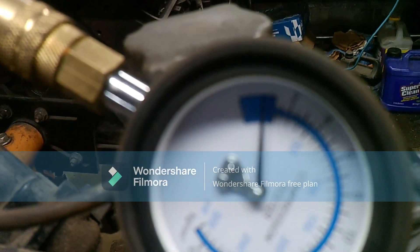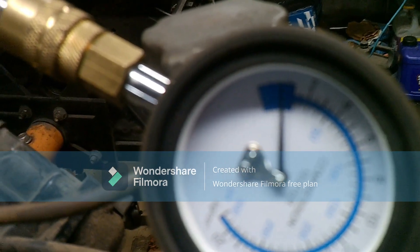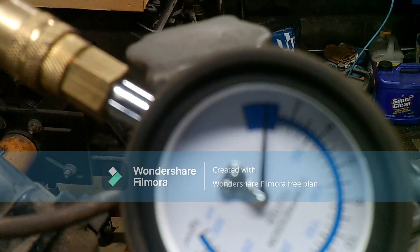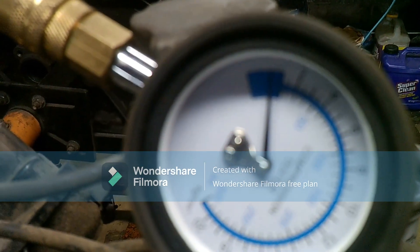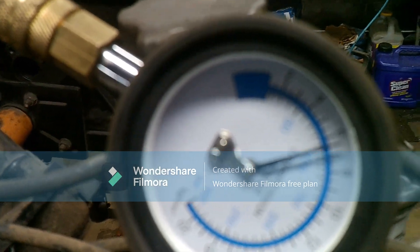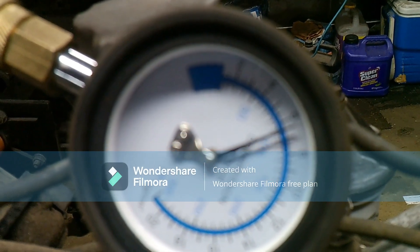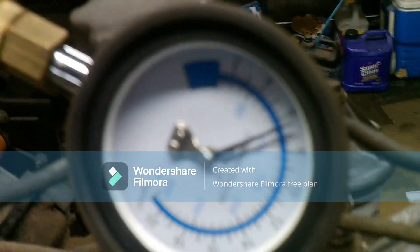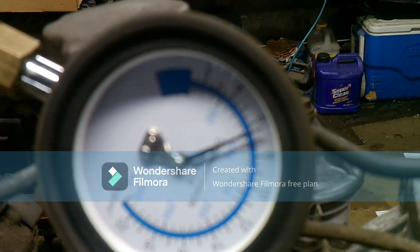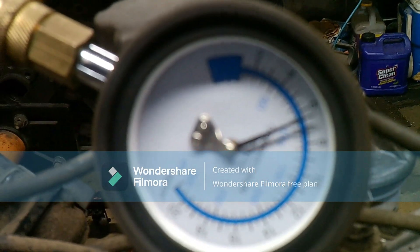For some reason the camera doesn't want to focus on the gauge, but here we go. We're at about 90 — let's see if it goes any higher. Nope, right about 90 PSI. Not bad for a junkyard engine.